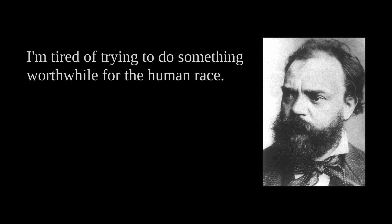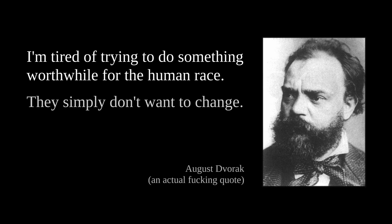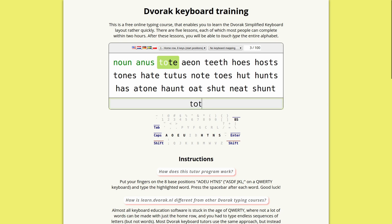Then this guy named August Dvorak came up with his vision of what the perfect keyboard layout should be, and he called it Dvorak — which is not narcissistic at all. Dvorak claimed that his keyboard layout increased typing speed and comfort and reduced wrist strain. In theory that's what it should do, because a lot of popular words in English can be typed only using the home row, and the less your fingers move and curl in awkward positions, the less typing stress you get.